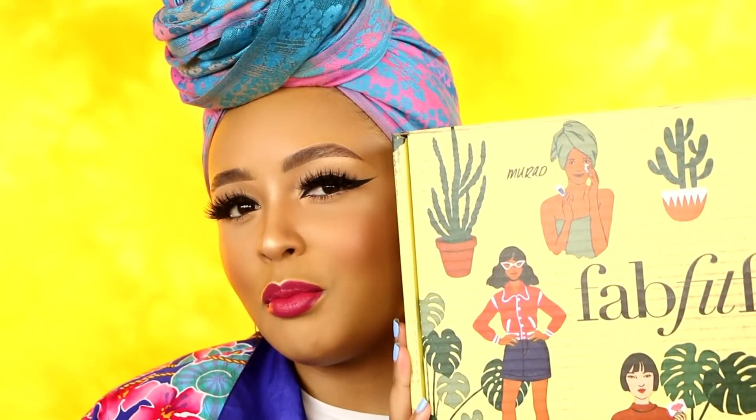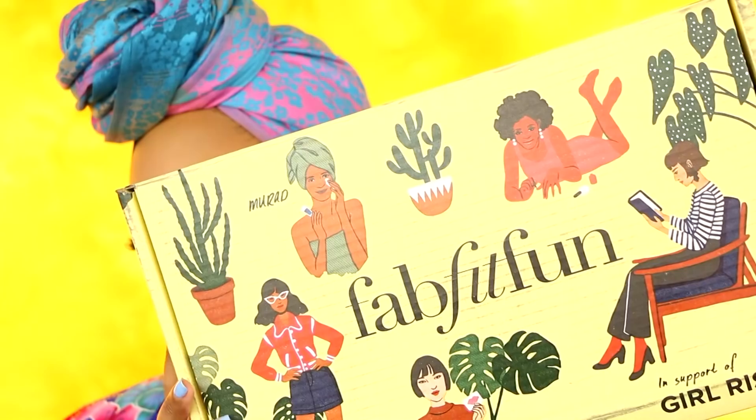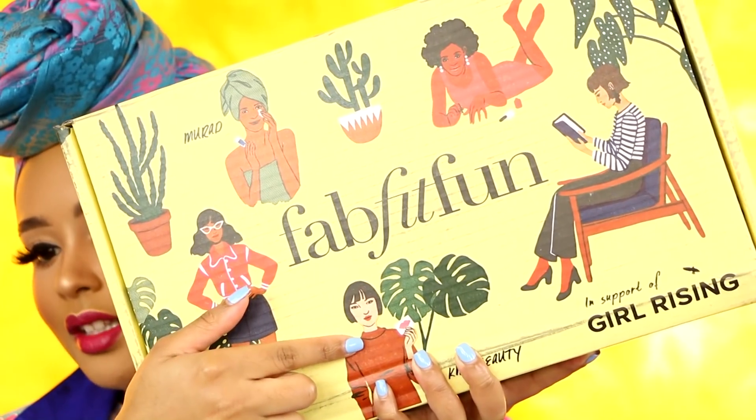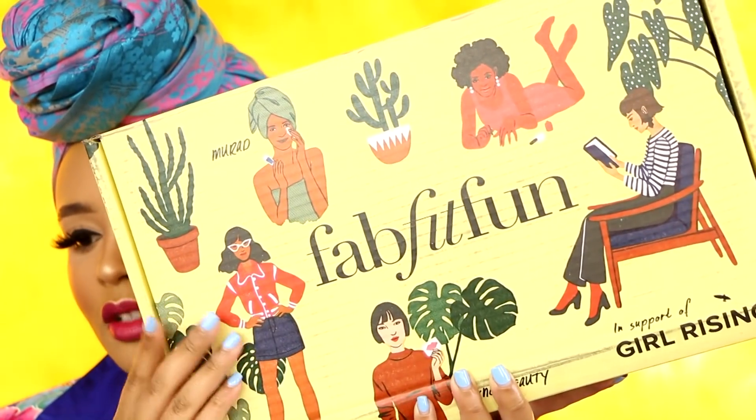This is going to be my impression of the box. I'm not being persuaded to have a good review on every single item — I will give the real tea on these products. I have tested them out before I began filming, so this isn't entirely first impressions, and a few of these items are on my face right now. The theme for this box is Girls Rising, supporting woman-owned brands for the spring box. I really like the representation of different kinds of women, including a woman of color with an afro — black woman representation is very important to me.